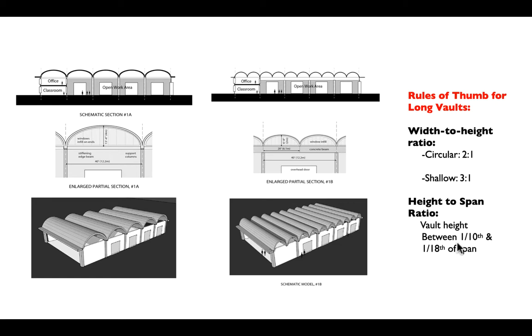The examples here show a shallow vault and a more circular one. You can see there are architectural effects as well — a circular vault will produce more height for a given span than a shallower one.